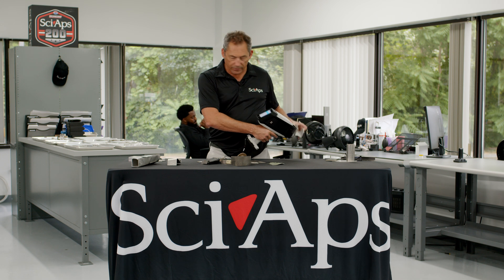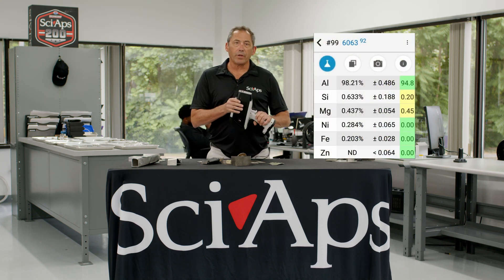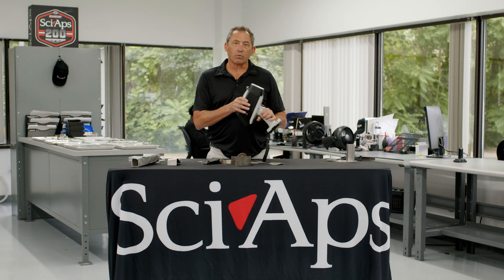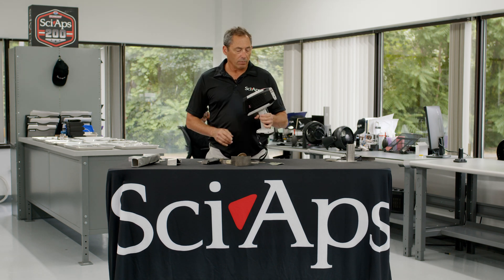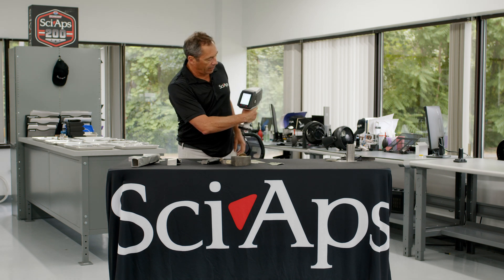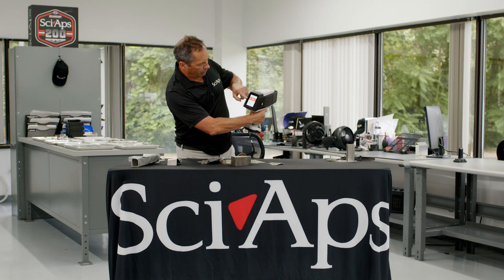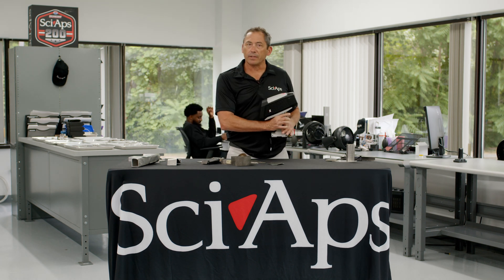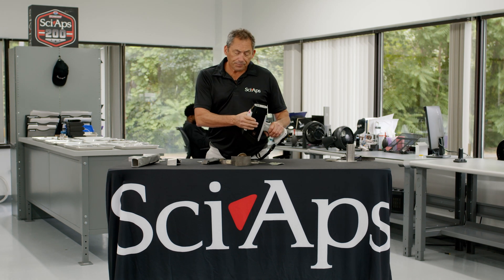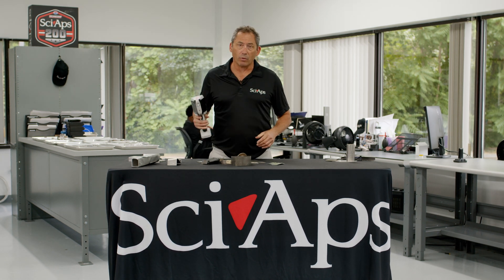One of the other neat things about this is it's got a nice safety feature. Even though it's a Class 3B laser, you can operate it under Class 1 conditions. If I just try to shoot this thing into the air, it won't fire — it just says 'no sample detected.' It won't even fire the laser. Because of that safety feature, which we patented, as an operator you can actually operate it as a Class 1 device.